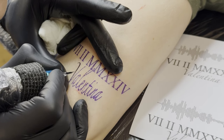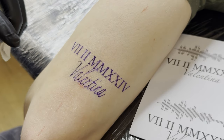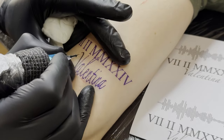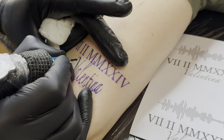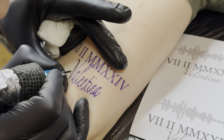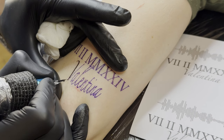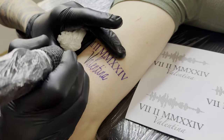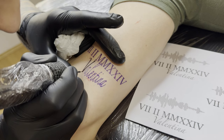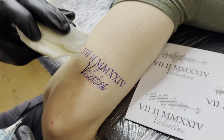I always print out the template and place it in my field of vision for every project because it provides the original reference, and I try to work like a printer, copying it one to one. First I do the outlines, and then I fill in the areas directly inside so we only need one pass — and doing it directly makes it less painful for the client.